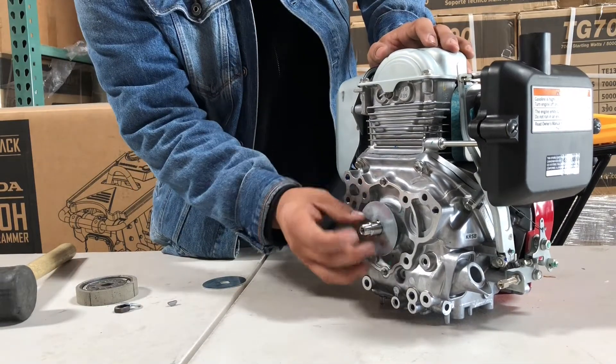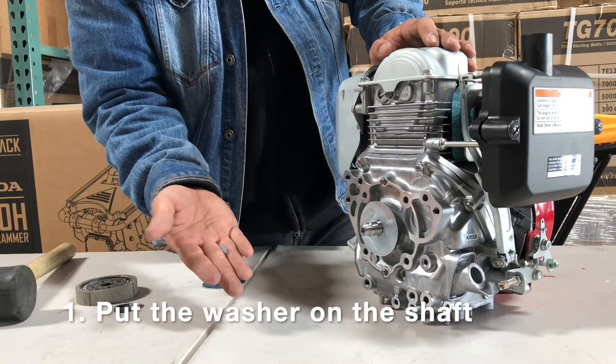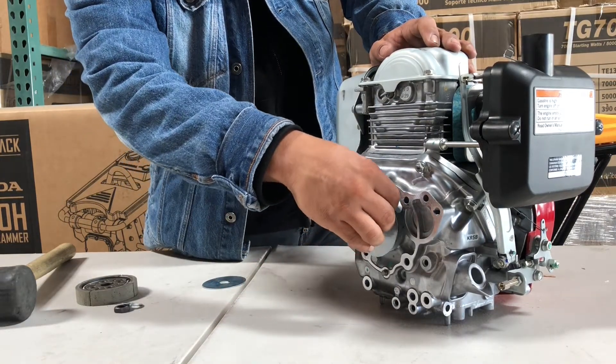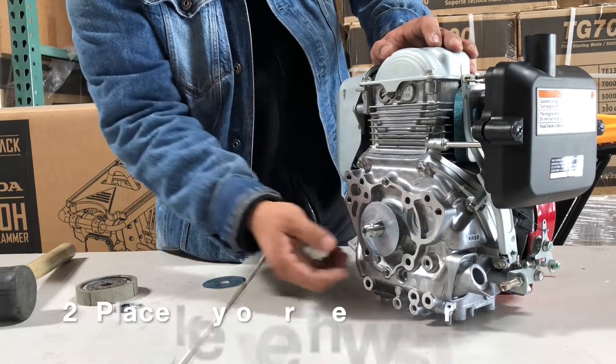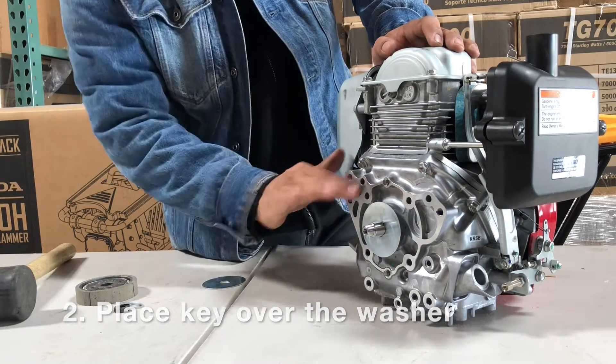Clutches come in kind of this kind of set. You can see off by the hammer is the actual clutch. This is kind of the clutch washer. We're going to put that on the shaft, and you're going to have like a little half-moon key that you're going to put in that rammer engine. You're going to place that in right behind the washer.